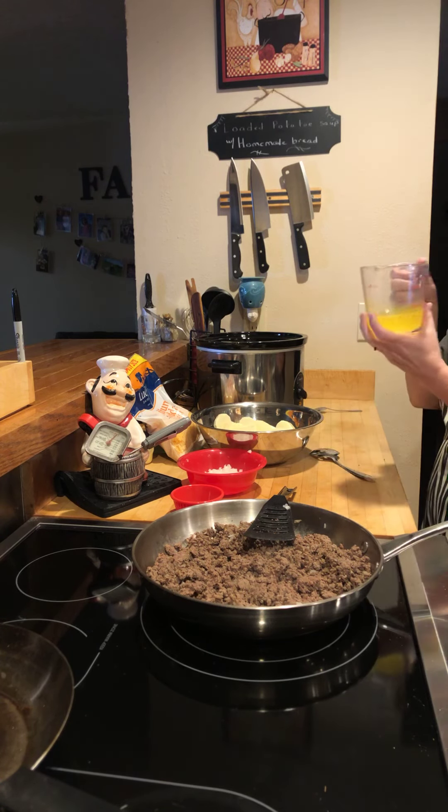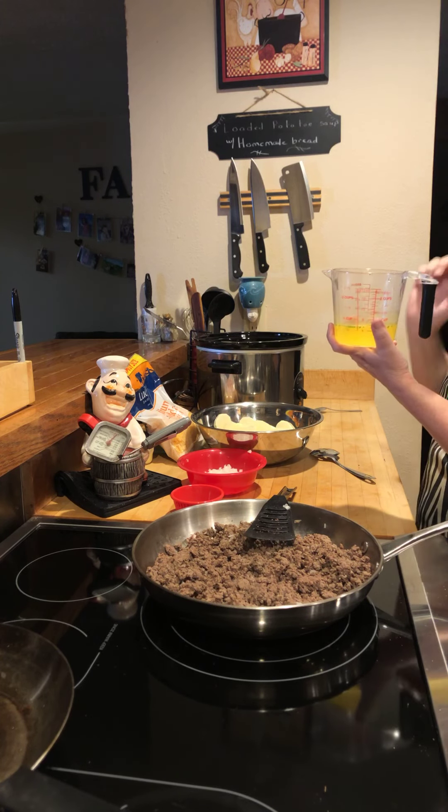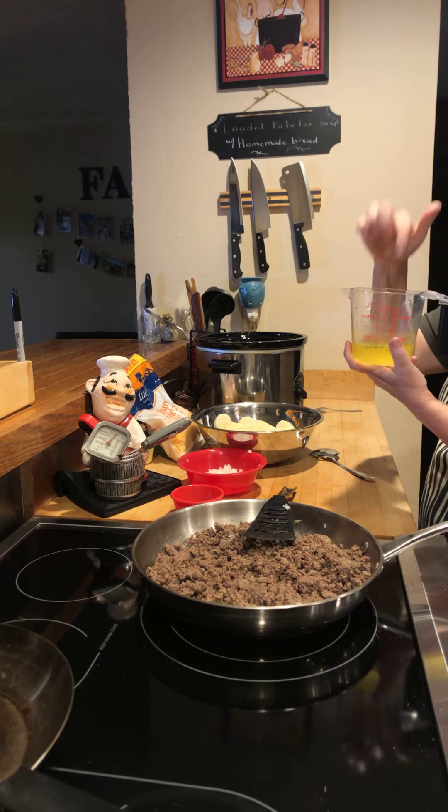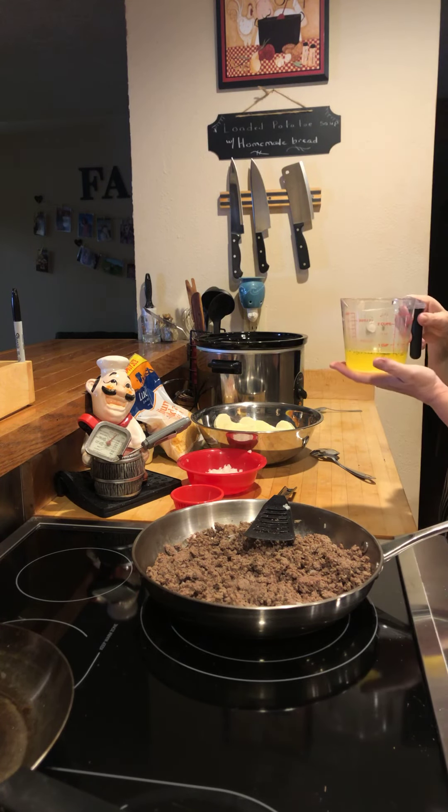For chicken stock, I just made my own with bouillon because it only calls for a cup — I don't want to open a whole can. So I have a cup of hot water and a teaspoon of chicken bouillon granules.